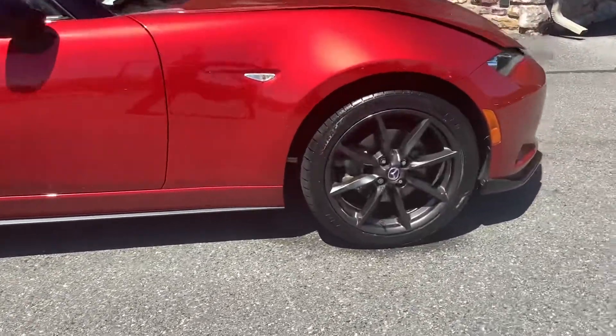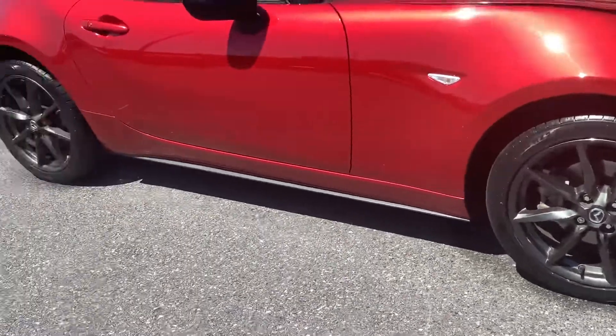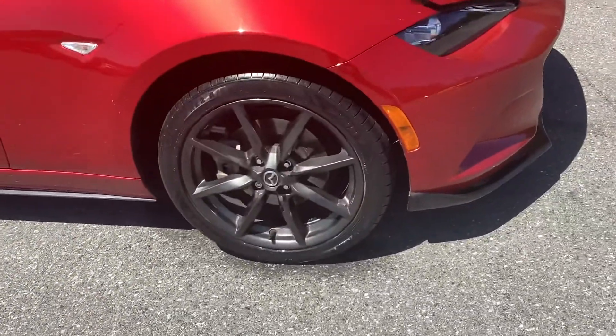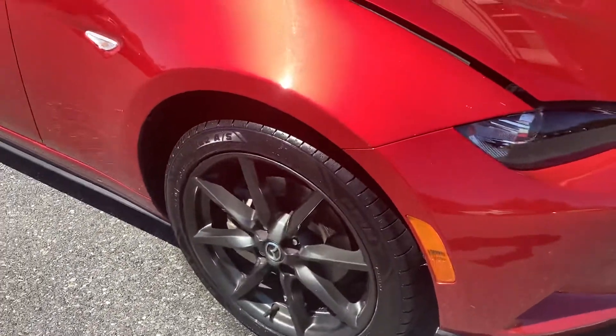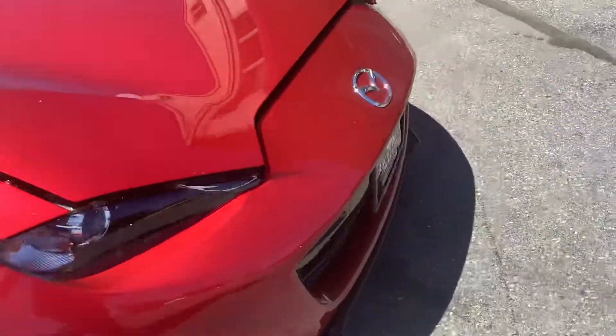I love the dark gray wheels — it just adds something a little bit different. A lot of cars you see have silver alloy wheels, but the dark gray and black are really popular right now and it looks good.